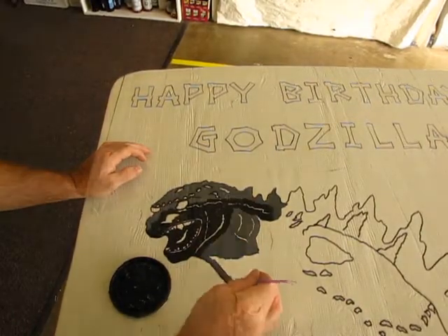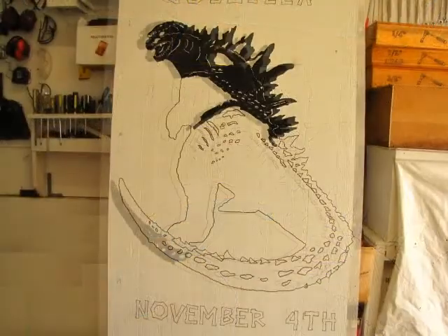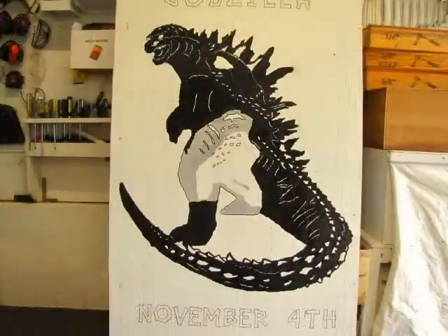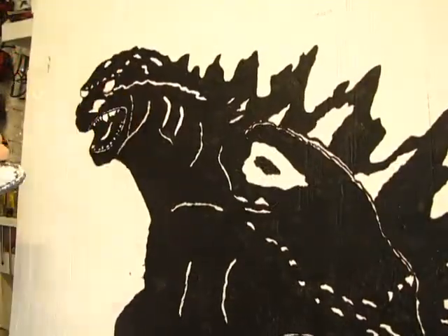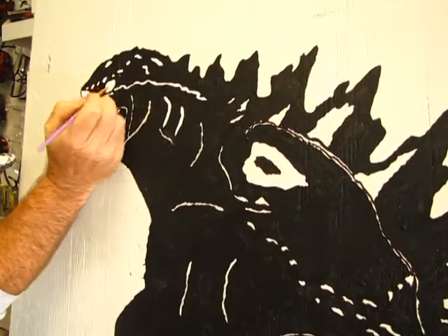Let's go ahead and speed things up just a little bit. After you've finished applying the black, use the same color white as your background and touch up your silhouette enhancements.